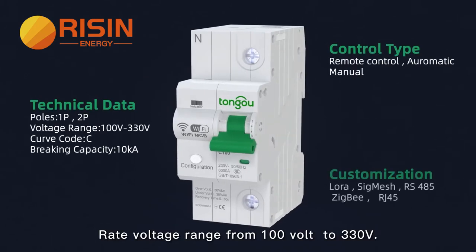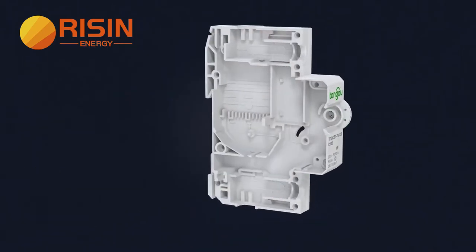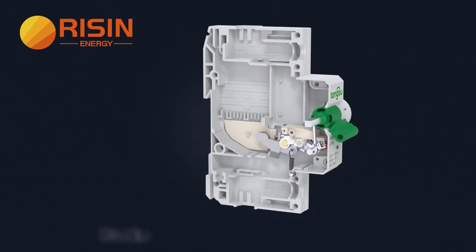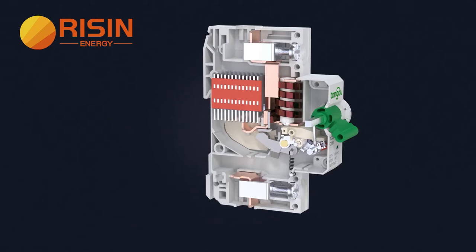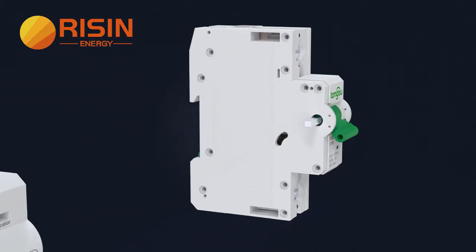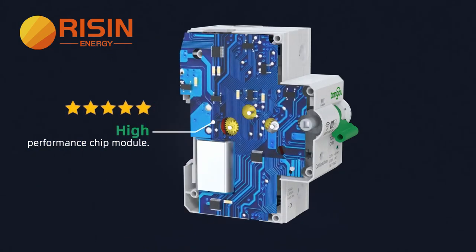Voltage range from 100V to 330V. Structural design of national utility model. High precision copper coil. High braking capacity arc extinguishing system. High strength dark metal. High performance chip module.